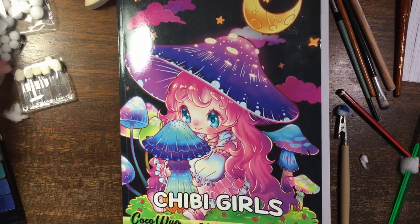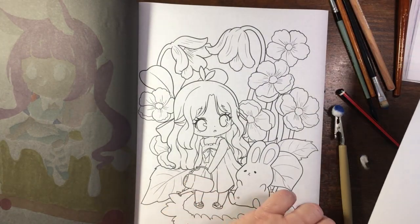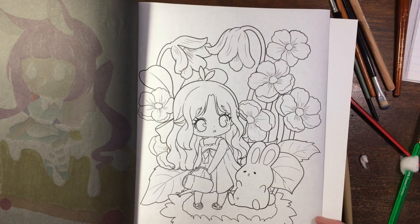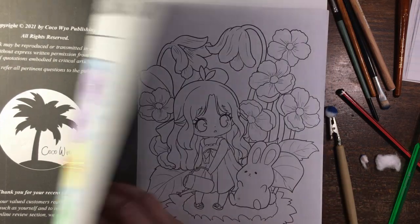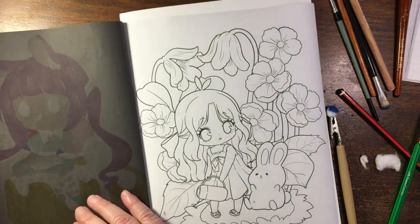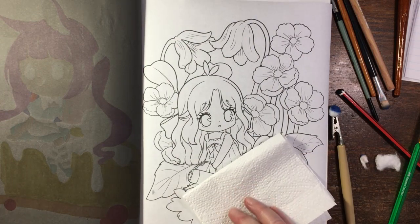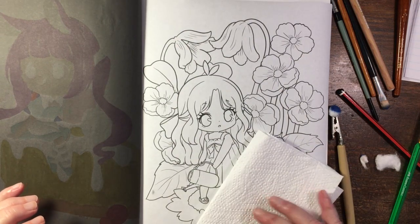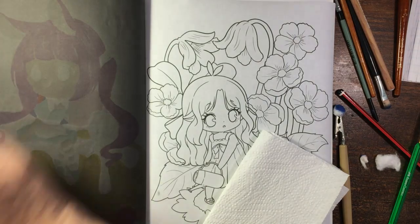So I'm going to do a little colouring in my Chibi Girls book by Coco Wren. I'll move some of these things out of the way and use some of these tools — I can't use all of them on the one thing. I think I'm going to start doing the background, and to do that I'm going to use blue and my wedge.